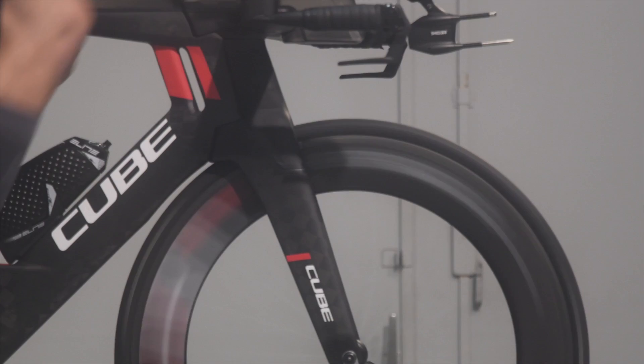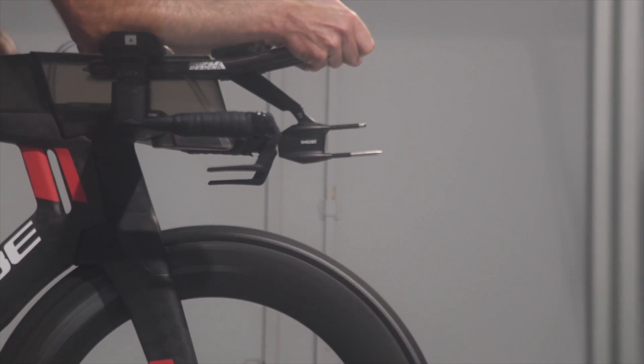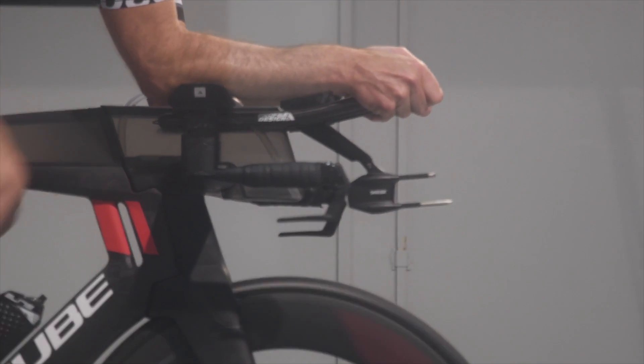This is primarily focused on the triathlete market, time trialist market, folks like that, as opposed to the road bike market. I think eventually we'll see aero in the road bike realm become a bit more prevalent, but for now this is the focus.